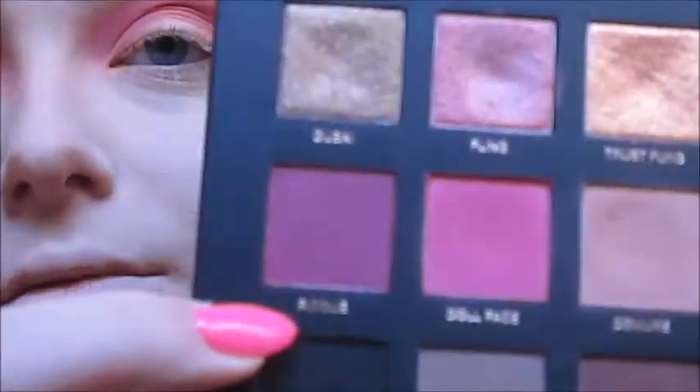Now going in with the same palette I'm going to use the shade — I don't know how to pronounce this, I'm probably going to butcher it, but I'll try — Rescué, with the same brush, even more carefully defining the crease with that smoky crease brush by Urban Decay.